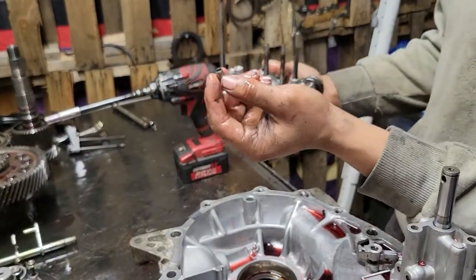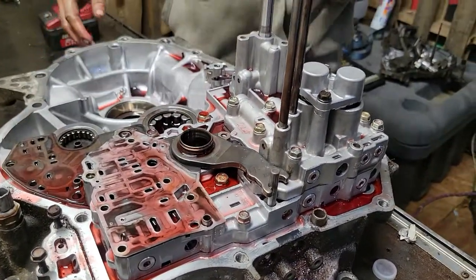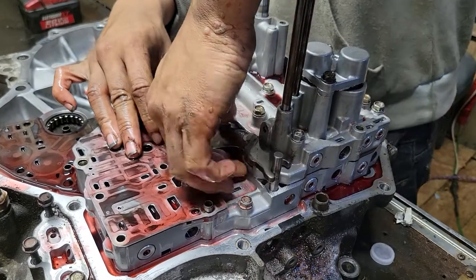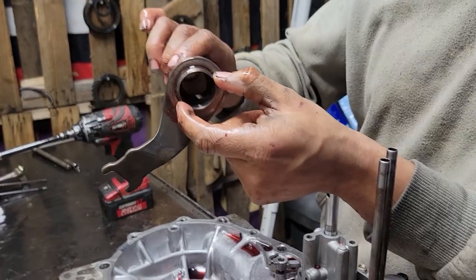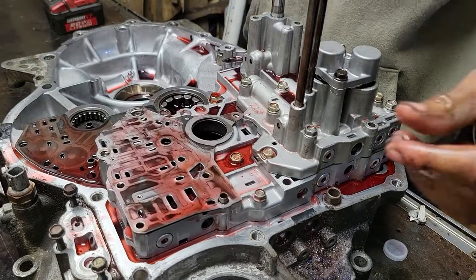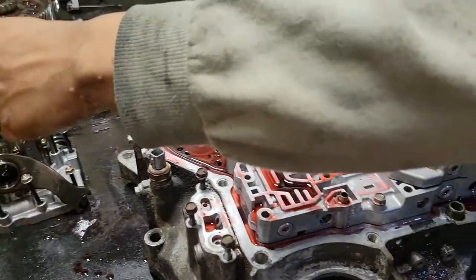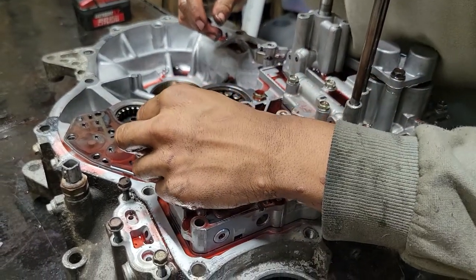These dowel pins — do not lose them. If you leave them out you'll never get the valve body lined up right. Take this little piece off right here; sometimes it slides right out easy. Check your little gasket here — you'll see a rebuild kit comes with that. Take this little pin out and set it to the side.